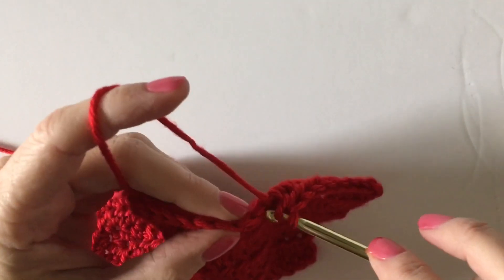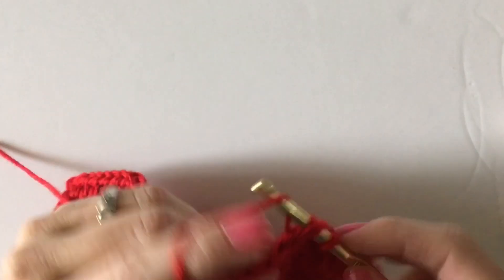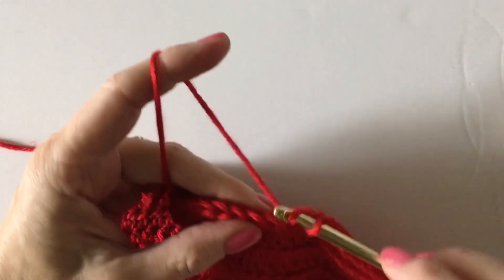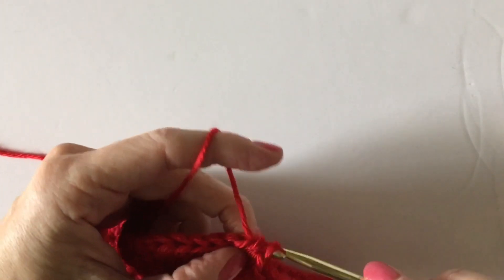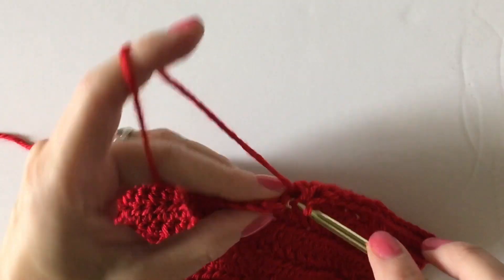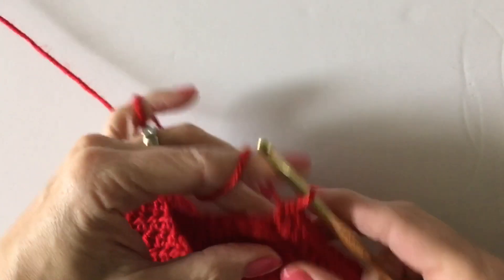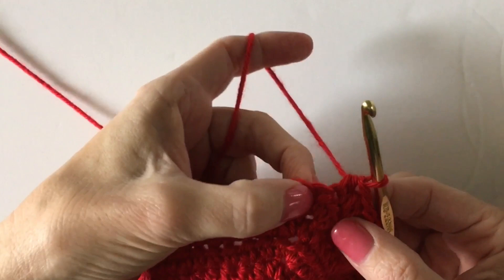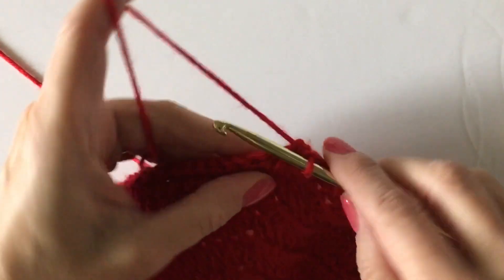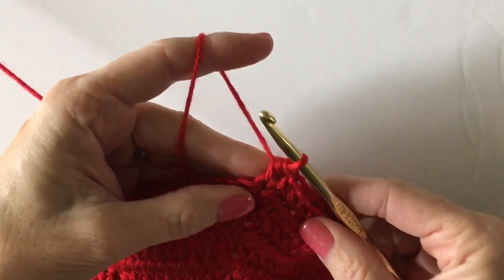I'm quickly getting over to this corner because sometimes this joining under the arms can be a little confusing, but once you've got this step figured out you'll be able to make any kind of baby sweater. What I do is crochet right up to the middle half double crochet of the chain three that I worked into one stitch from the row below, and I just work one half double crochet into that stitch.